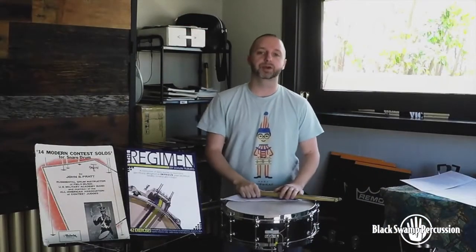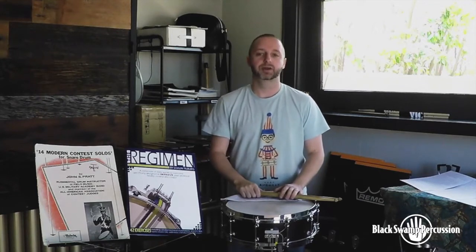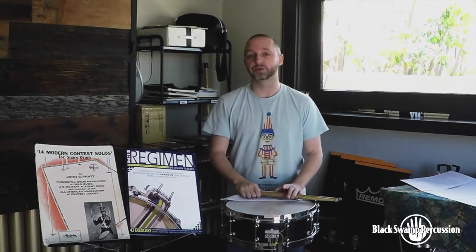Hi, I'm Sean Tilbert, Principal Percussionist of the Phoenix Symphony, and this is the first in a series of short snare drum videos dealing with some of our standard orchestral repertoire.